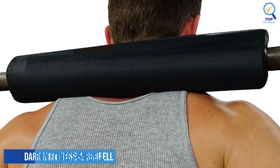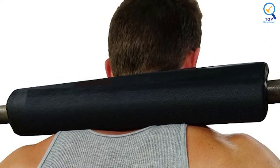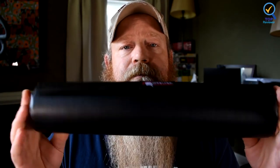5. Dark Iron Fitness Barbell Pad. Dark Iron Fitness is one of the best sports accessories and equipment manufacturers. Their barbell pad is one of the overall best on the market because it combines reliable materials and solid features while staying cost-efficient. It uses premium quality foam with 3 to 4 inches of thickness, which makes the barbell pad quite reliable and resistant to bending. The overall length of this barbell pad is 17 inches, which is good enough for hip thrusts.